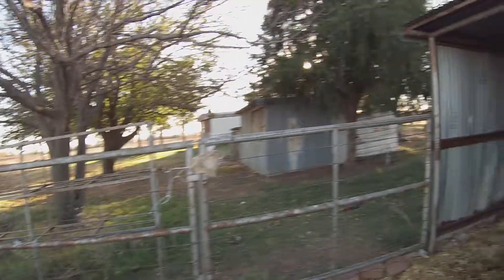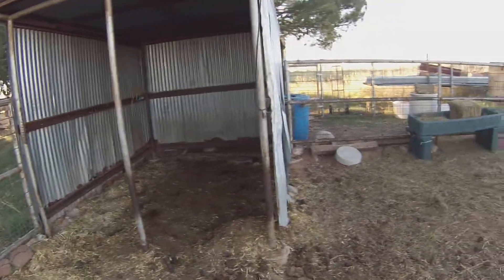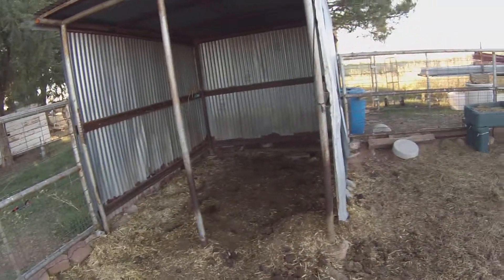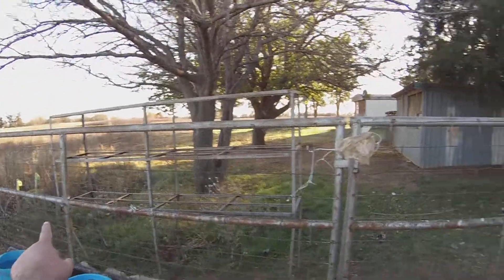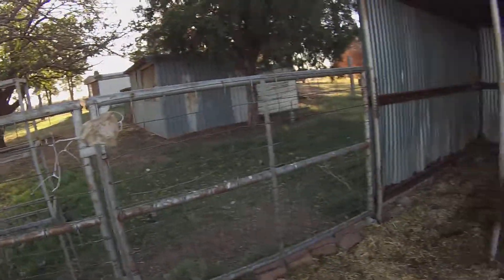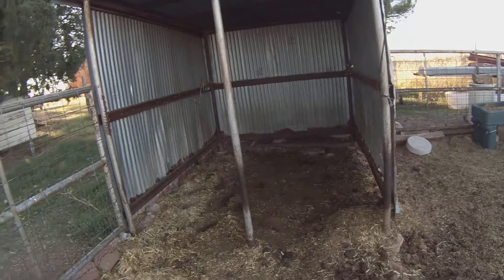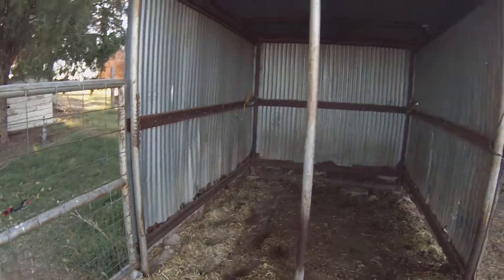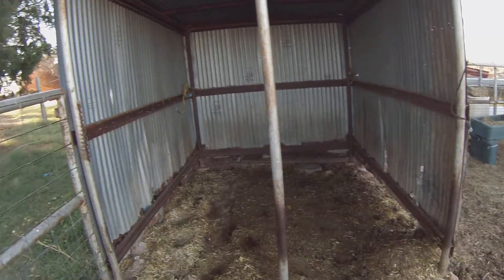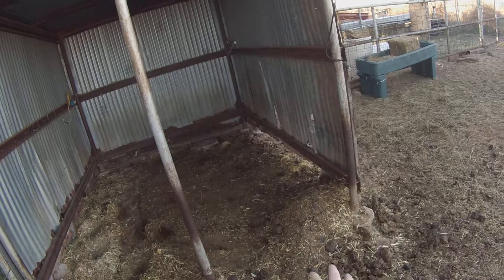Hey everybody, Humphrey Family Holsteins here, this is Ryan. Been out here working a little bit, so I wanted to make a little update video. I made more space for them — I took the rack out and put it outside the fence and chained it up so it won't fall over. The legs are bending, it's just useless, but it's giving them more space.